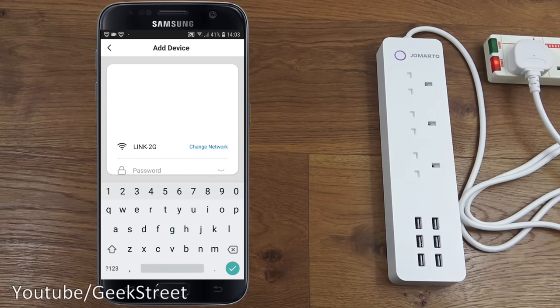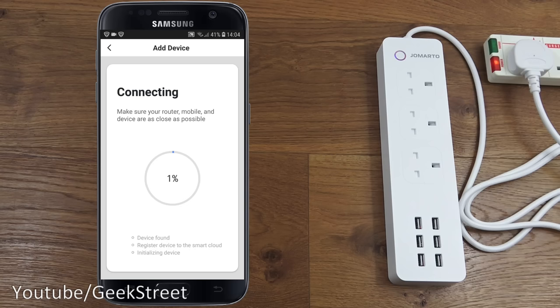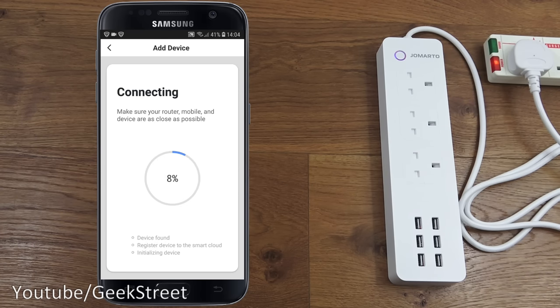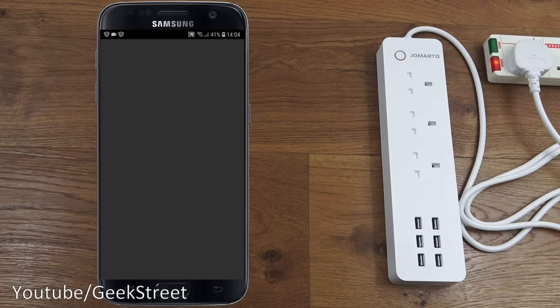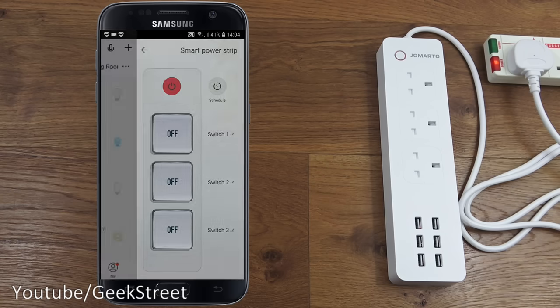Once the blue light is flashing, click next and enter your Wi-Fi password. Click confirm and give it a moment to connect. There you go - it's been added, and it's called Smart Power Strip by default. Click completed and we're into the app.